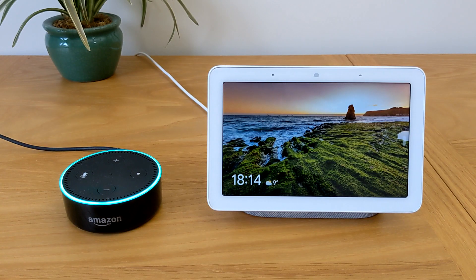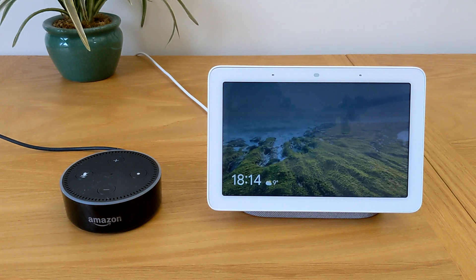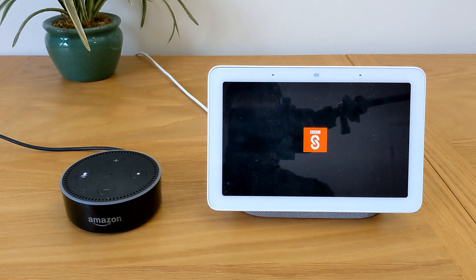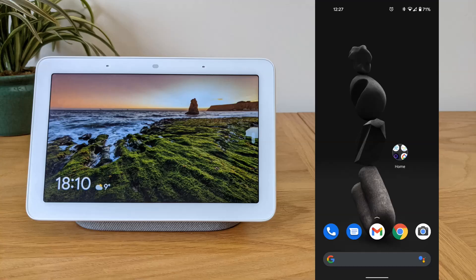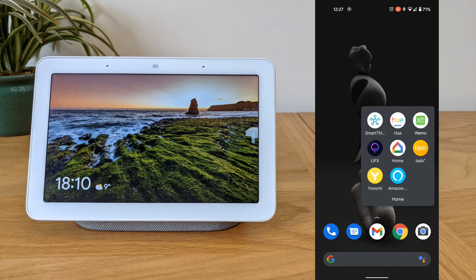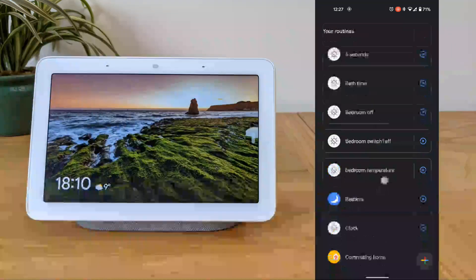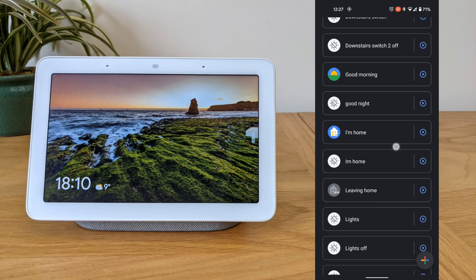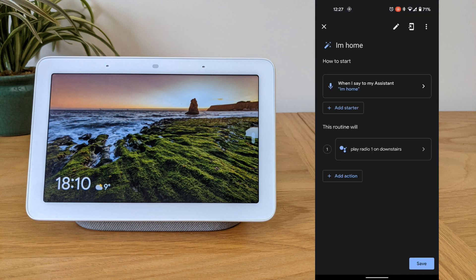To do this, first in the Google Home app, select Routines and create a routine. I've already created one called 'I'm Home,' which gives the command to play BBC Radio 1 on the downstairs speaker group.